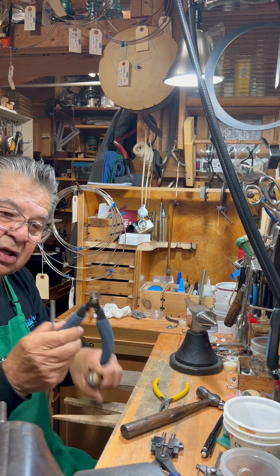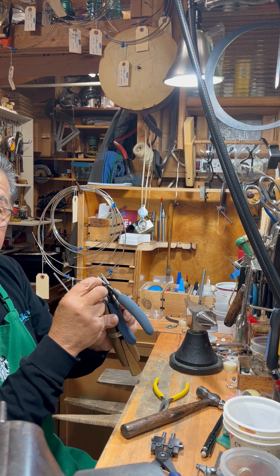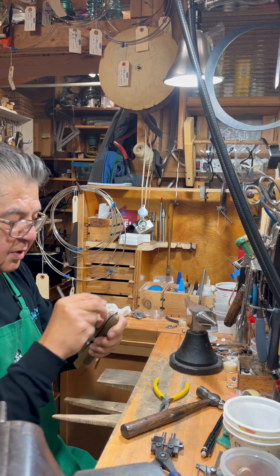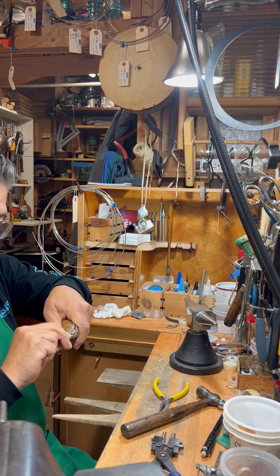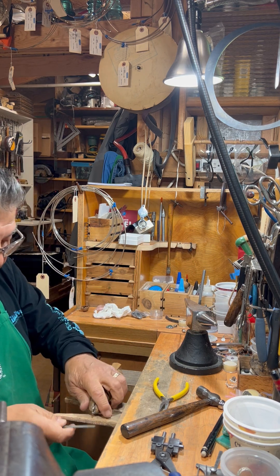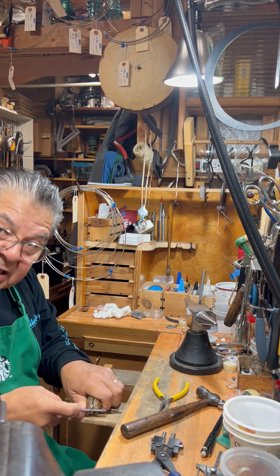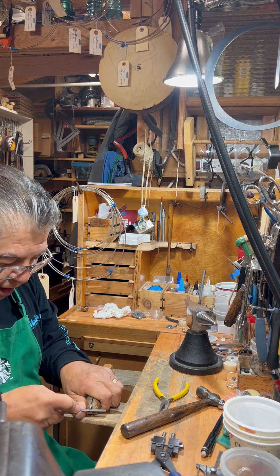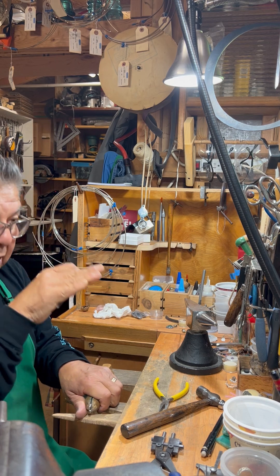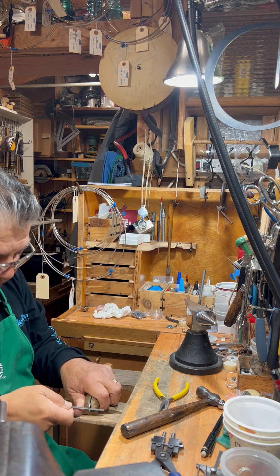Remember the little edge I was telling you about — the knife edge of the shears — that does compress the edges and brings them in a little bit. So you want to get some of that out, or at least minimize it. Some of it will be covered up when we solder it, because it becomes like a solder well — like a deep well that holds water, but this is a solder well that gets filled up with solder.